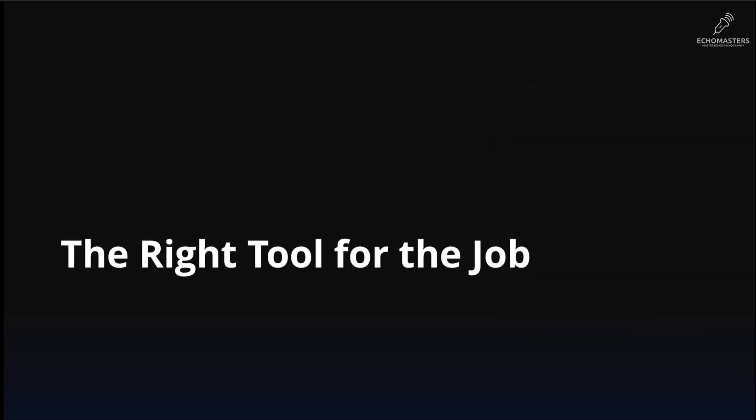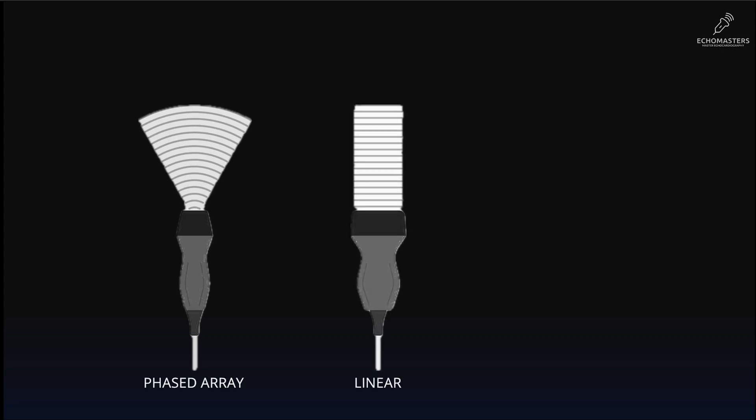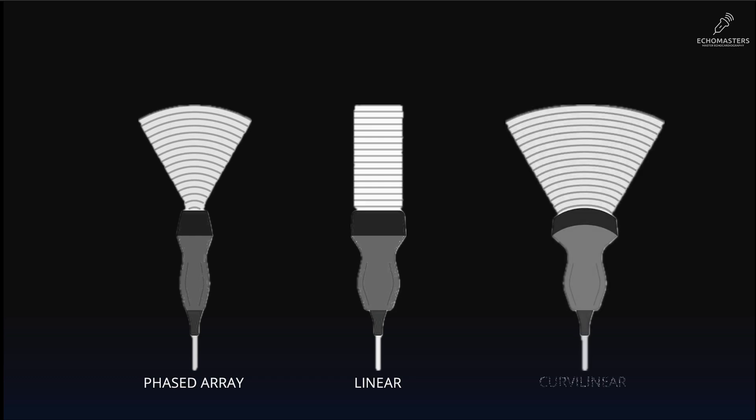You might see different ultrasound probes attached to the ultrasound machines. There is the phased array probe, and there is the linear probe, which has a higher frequency and is mainly used for scanning superficial structures, mainly blood vessels. And there is the curvilinear probe, which is meant to scan deeper fields and has a wider footprint, mainly used for abdominal scans.